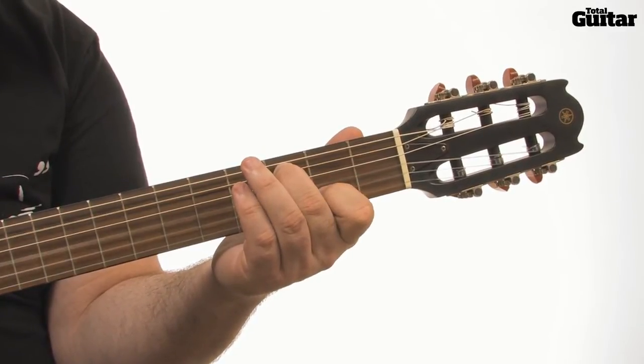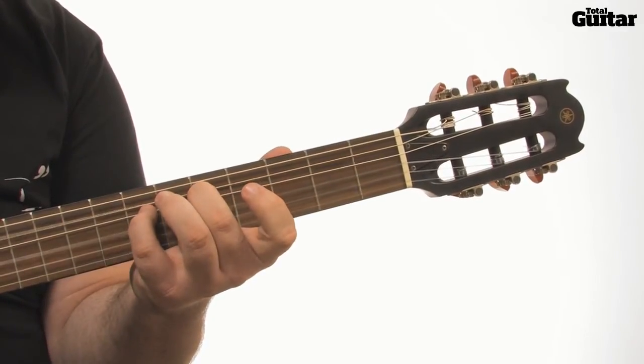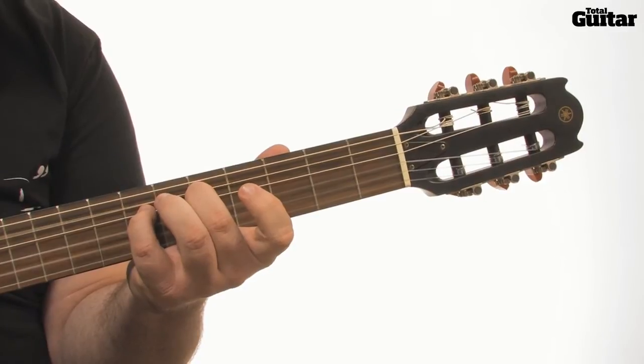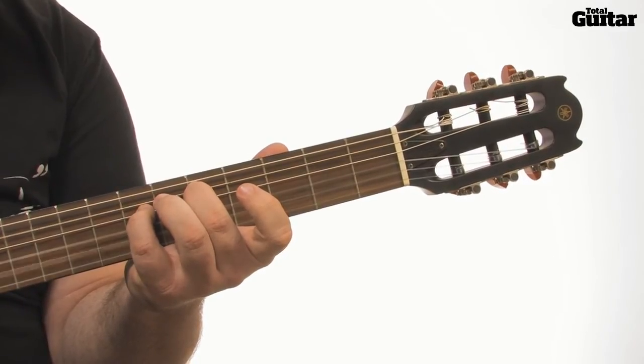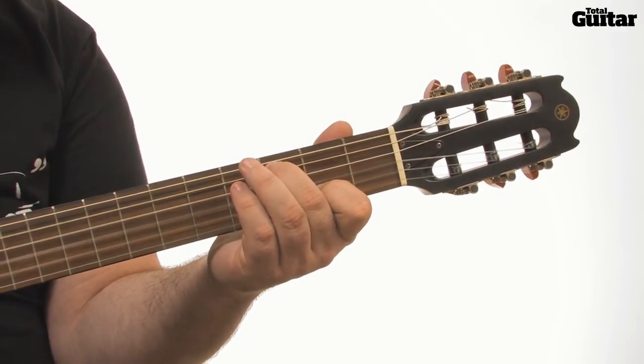The next line also begins on E-minor 11 — notice the pull off again — then it's D-sus-4 for 3 bars. Finally, C-6, C-major 9, and C-major 7.